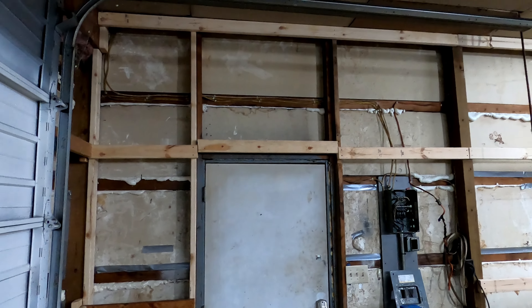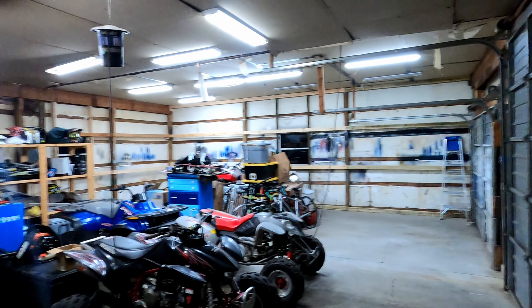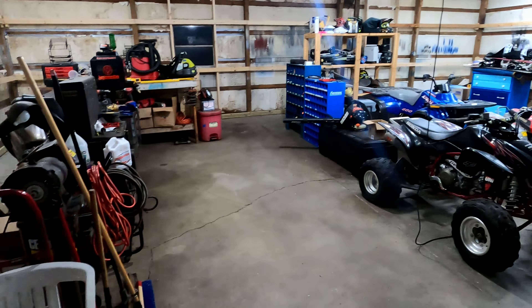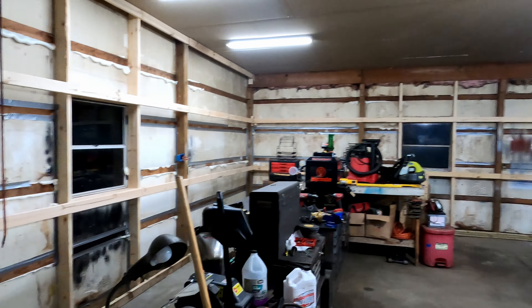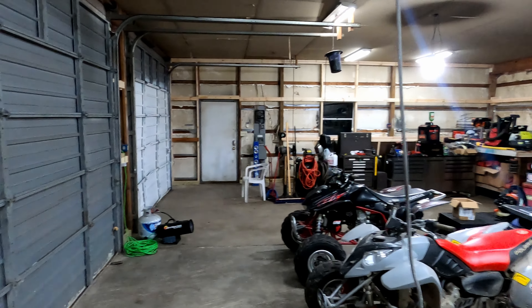Another pole barn update — I got all the boards in, prepared to put the metal on. I got the barn cleaned up quite a bit, there was a lot of stuff just spread all out. I foamed in the big cracks and taped some of the smaller ones — the tape's not sticking amazingly. I tore this wall down and man, it made the barn just a ton bigger. It's gonna look a lot better with the metal on.